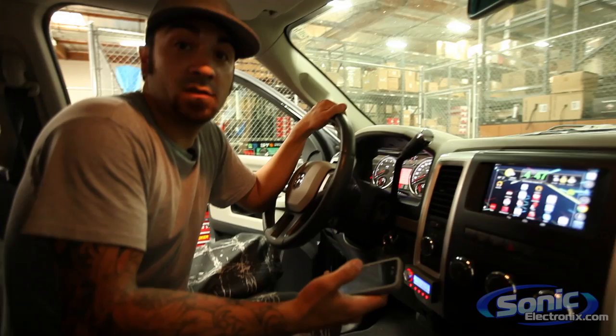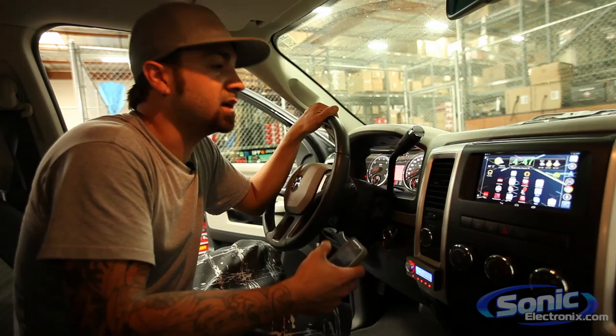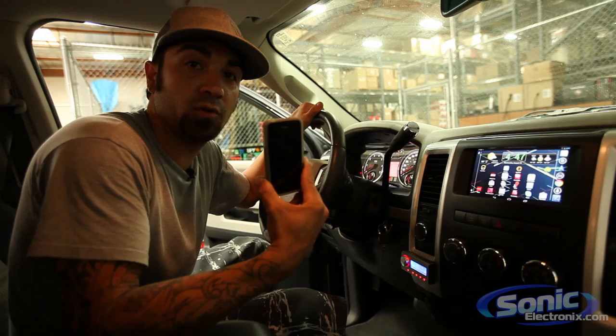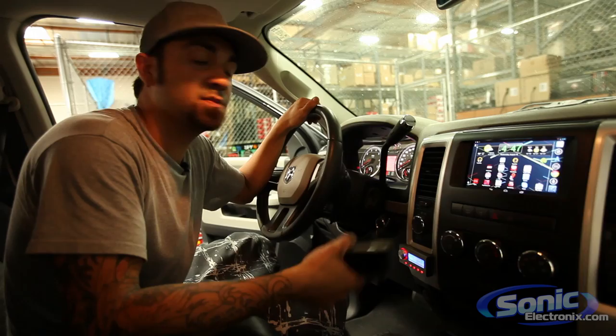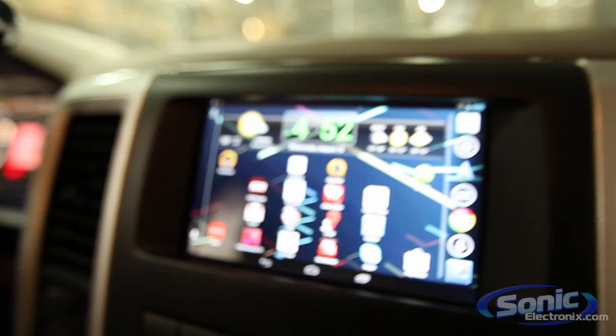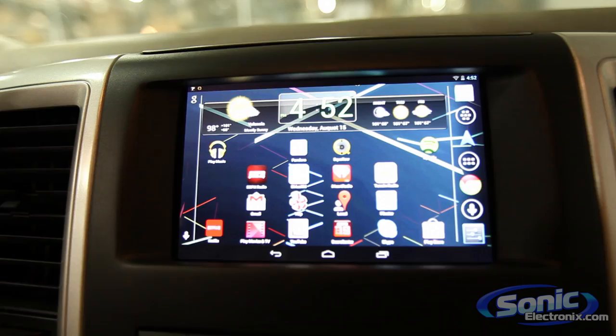Some of you were asking what we were using to connect the Nexus 7 to the internet for music and GPS. Since the Nexus 7 doesn't have 3G or any built-in data service, we're tethering the 3G connection from an iPhone 4S to the Nexus 7. That lets us use Pandora, Spotify, YouTube, email — anything needing an internet connection. You still have your phone, you pay for one data plan, and you can use your Nexus while in the car.